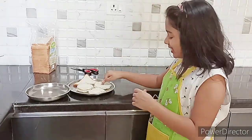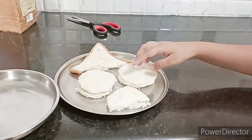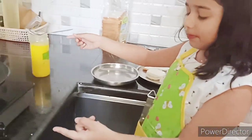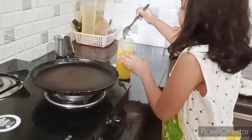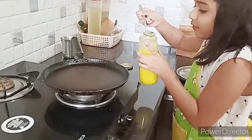Now I have made a circle shape, triangle shape, and semi-circle shape — I made all these shapes. Now I have kept the gas flame to low flame and I am adding a bit of ghee.